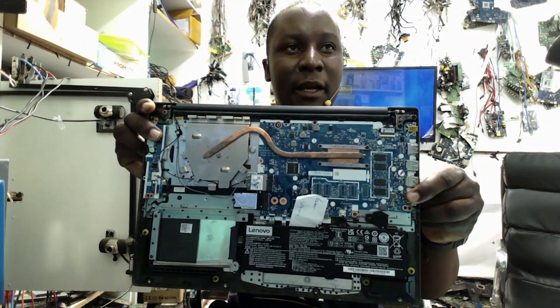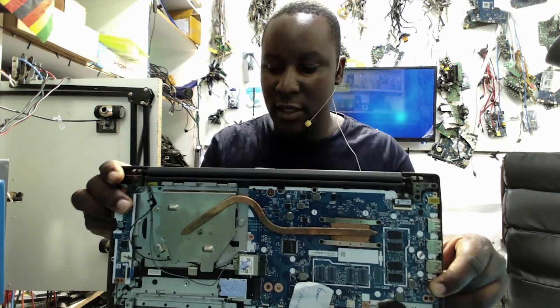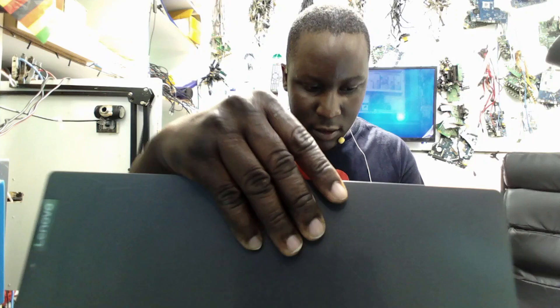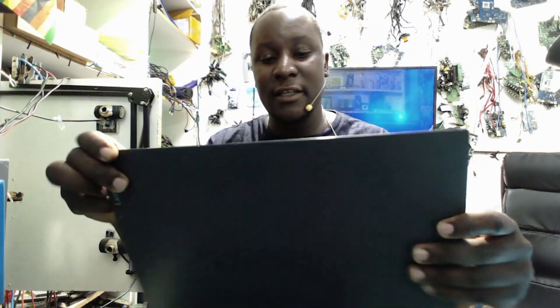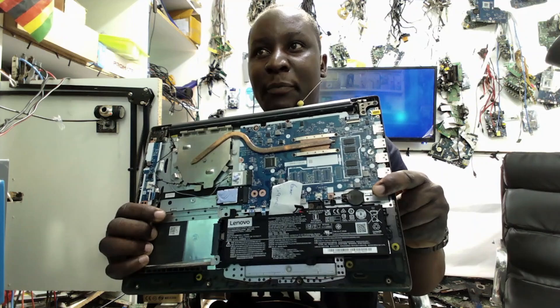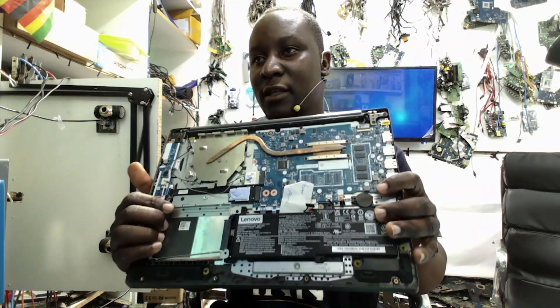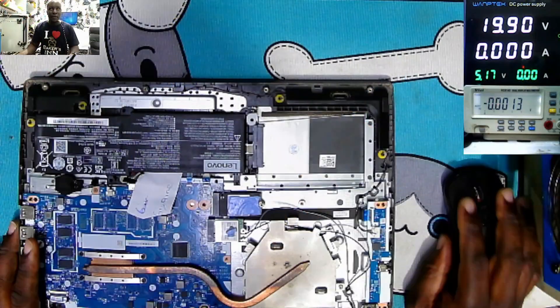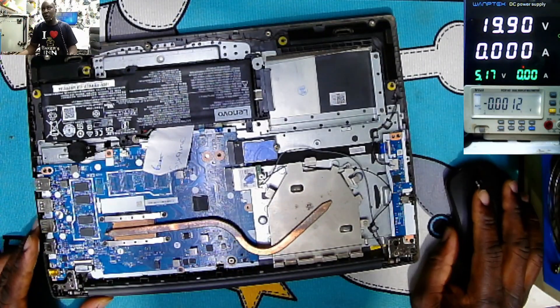Good day everyone, hope you have a lovely day. So with me here we have a laptop coming from another computer repair shop. It's Lenovo — the Lenovo IDP83 series. Remember the one we fixed last time? That was a BIOS issue. I think this one falls under that same category, so this is coming from another computer repair shop.